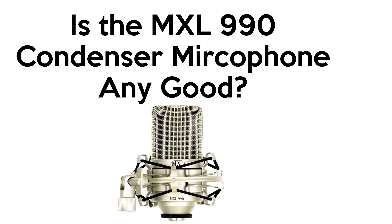What's up guys, Anton Saueris here and today we're going to be looking at the MXL 990 Condenser Microphone. This is the microphone I'm talking to you from right now.